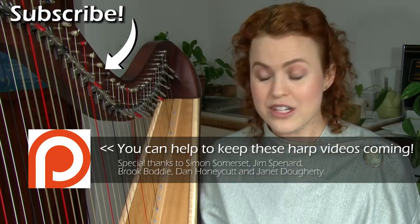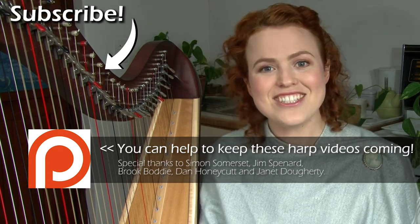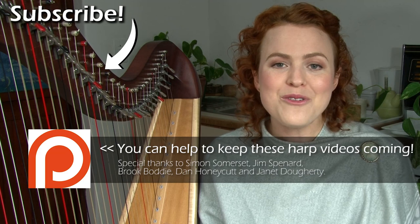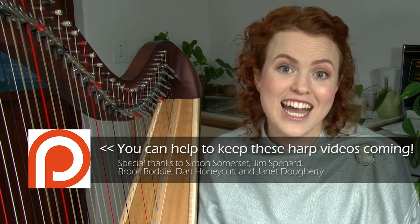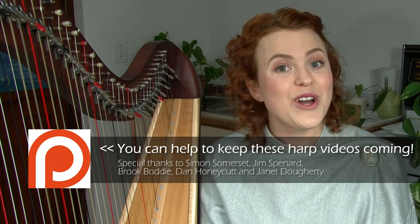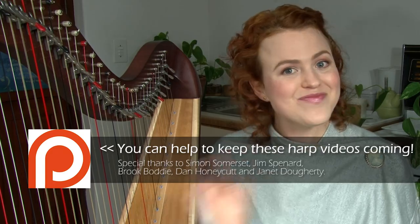If you're new to this channel and it's your first time being here, make sure you subscribe. I'd love to have you as part of this family — we're all about sharing the love of harp and growing together in our journey as harpists. I'll be putting out a new video next Thursday again and I hope to see you there. Bye!